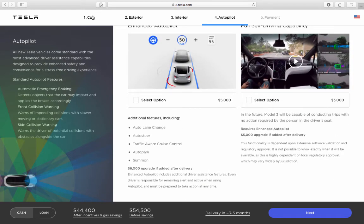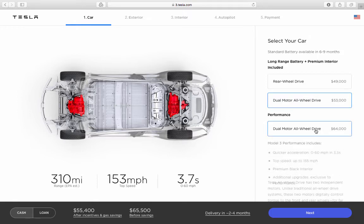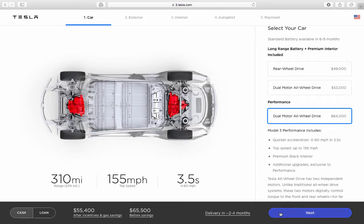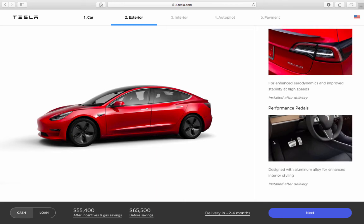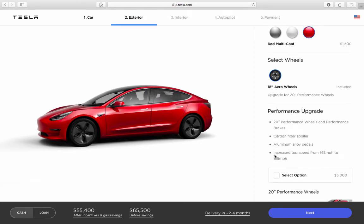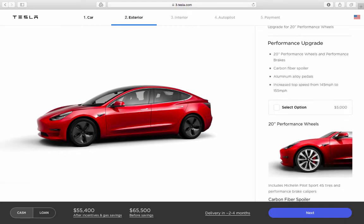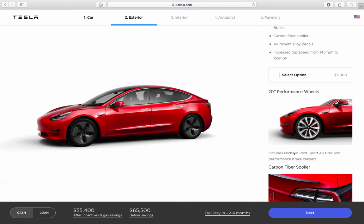For the performance model, you see a big jump from $53,000 to $64,000 — that's $11,000 more, and $15,000 more than the base. You only get one wheel option, but the performance upgrade includes 20-inch wheels, a carbon fiber spoiler, aluminum alloy paddle shifters, and an increased top speed from 145 to 155 mph — all for $5,000.